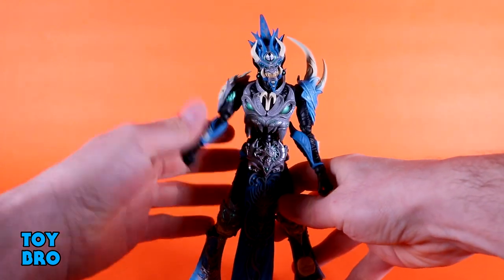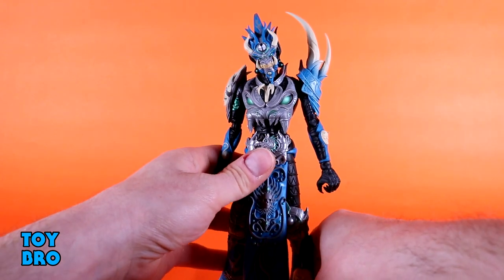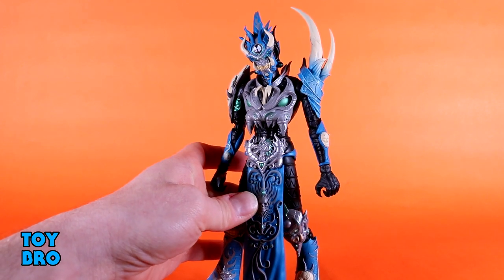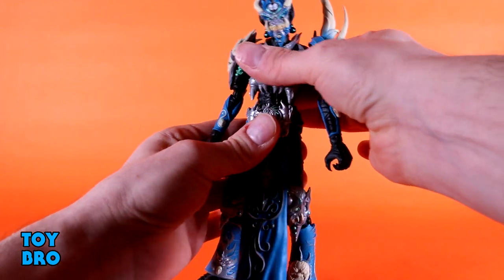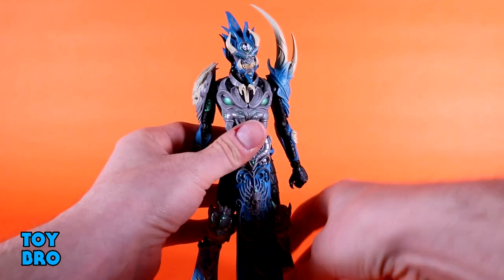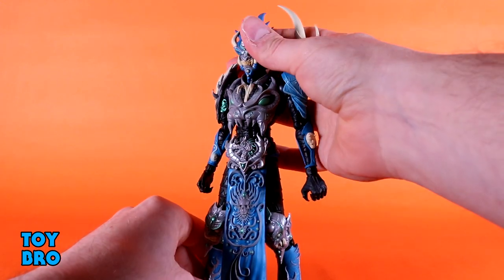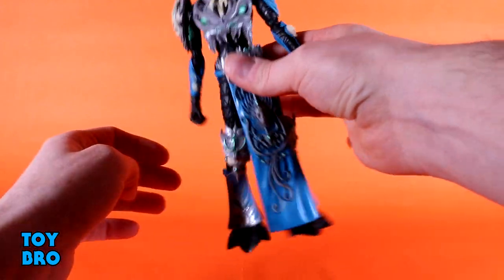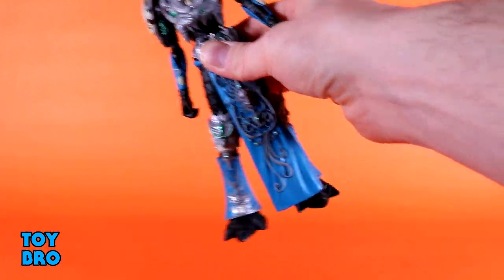He is articulated but has some weird choices. The elbows are only 90 degrees and could have been more. The shoulders, head, and hips are all limited. You do get really good range at the torso and at the ankle, so it's kind of a give and take. He's a victim of his own design. I'm slightly more concerned now than I was when I first got him out of the box — I should probably stop messing with him.